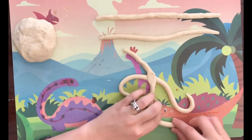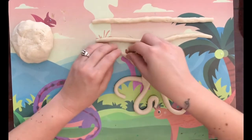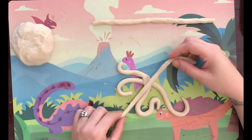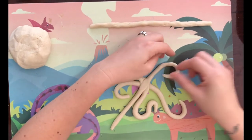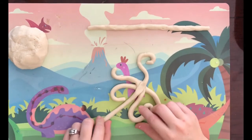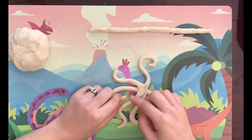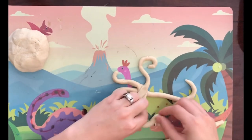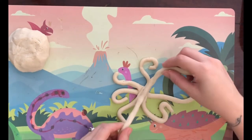Where they join, just press it down a bit. Curl each leg in a different shape — just be creative with this part. Octopuses — and apparently it's not octopi, that is incorrect, it's octopuses — have legs all over the place, so make them really interesting. You may need to move a leg to fit the last one in. It creates a really interesting shape, and in the middle where they join, just squish it down a bit.